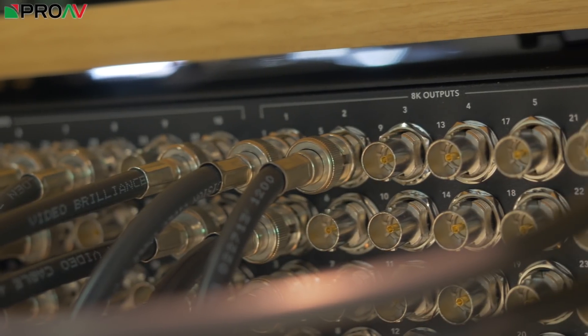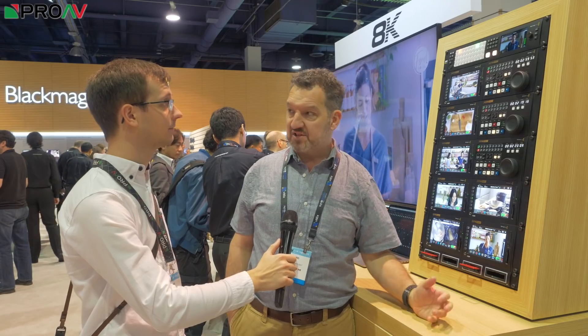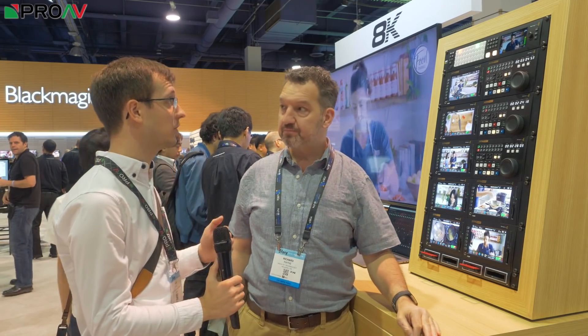It costs a lot more than the existing ATEM switchers, but it's still absolutely remarkable considering this is a 40-channel UHD mixer. Considering what it can do, it's still very, very well priced.